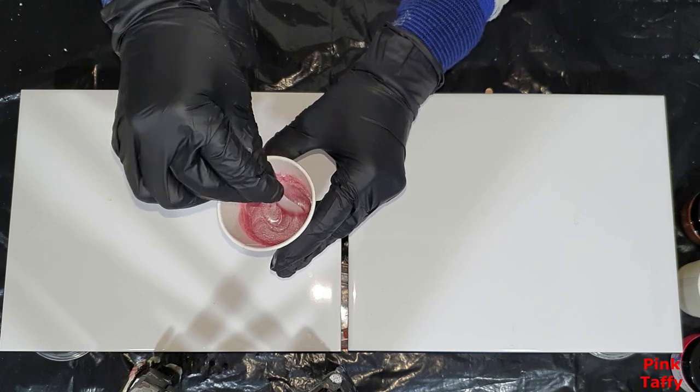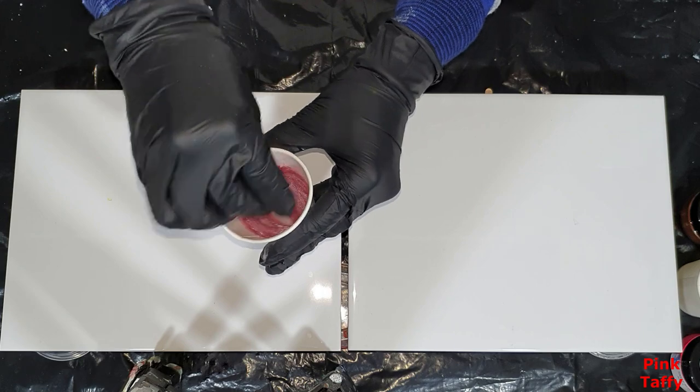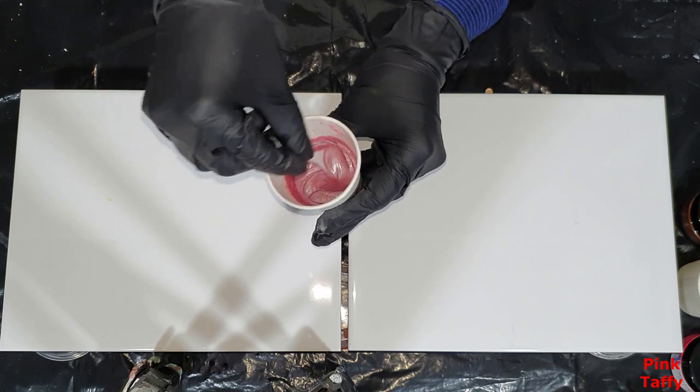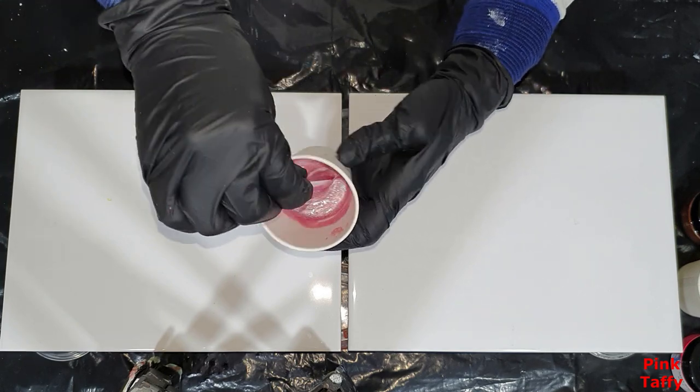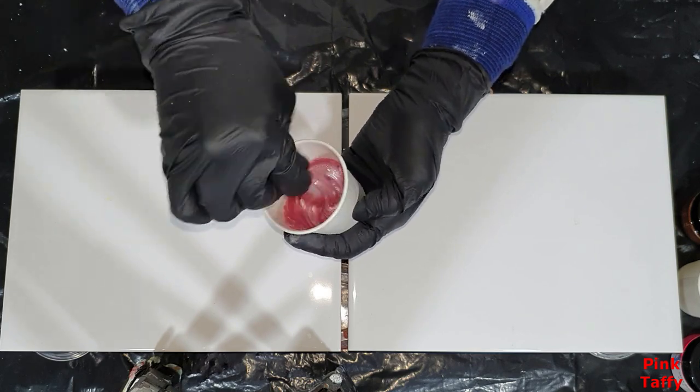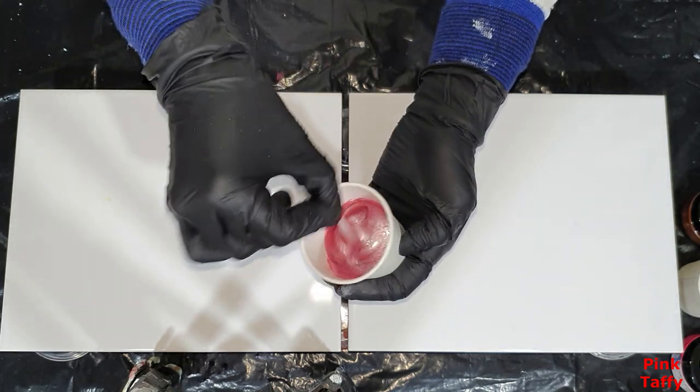I'm so happy and pleased that I have added these Mica pigments to my Etsy shop, and there will be more — but these are the first 13 new colors. The first color is called Pink Taffy. Normally I don't show you how I mix the Mica pigments into resin, but I thought, why not show it to you all.